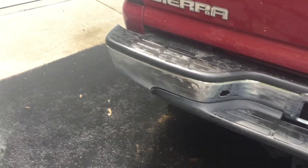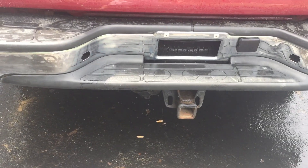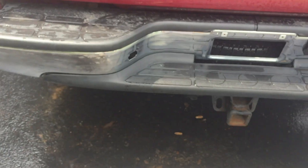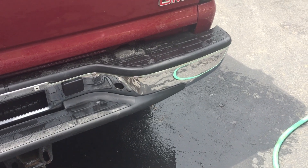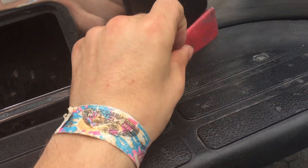Now that we've cleaned the bumper off, we're going to take some 220 grit sandpaper, or whatever you have closest to it, and we're going to start sanding it down. I do recommend taping it off with newspaper if you're not careful because you can scratch the plastic. I folded up a piece for little places to get in there. As you see it's pretty scratched up but not too bad. This will just help the paint stick a little better.